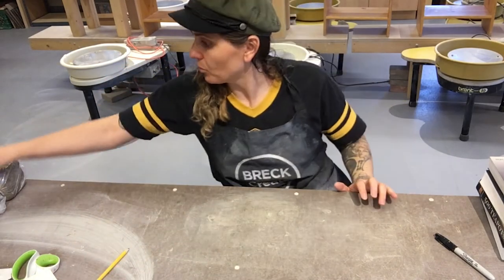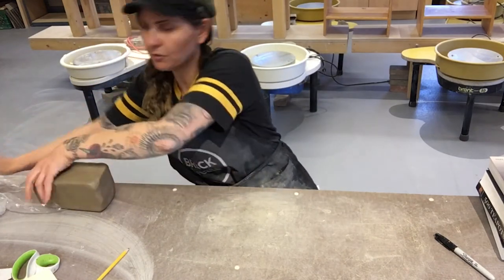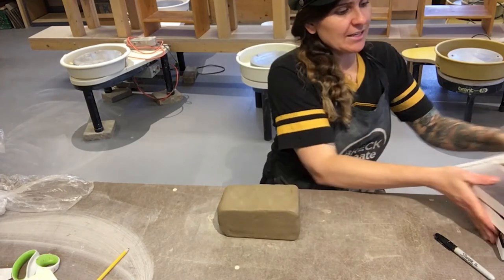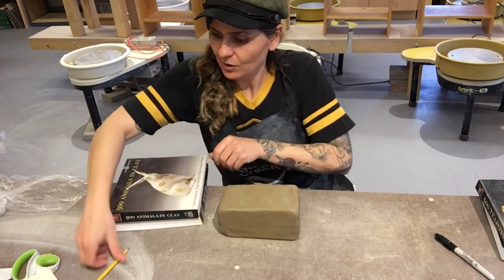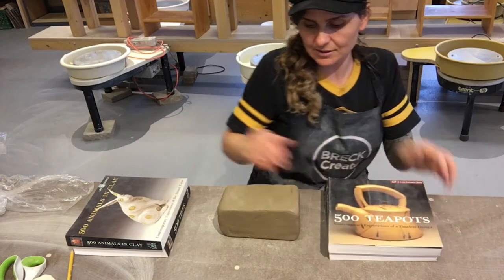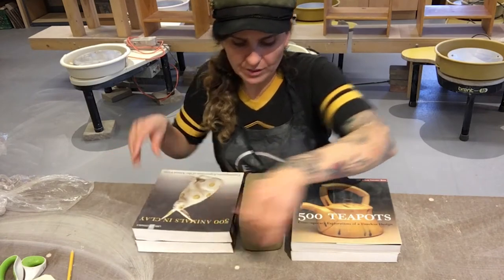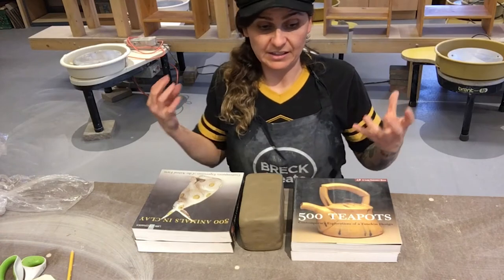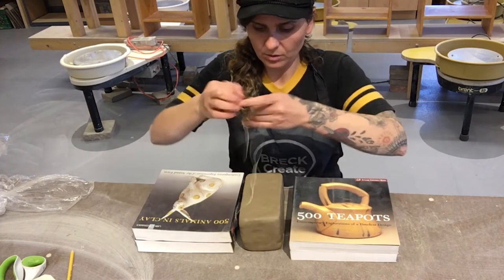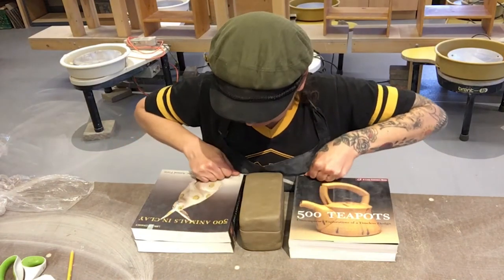Now I'm going to pull my five-pound square of clay, which I purchased through Brett Create dot org. I'm gonna take my books and set them side by side, and this is going to help me cut a straight line through the clay so I don't have any inconsistency or a wobbly piece — it'll be easier to roll out since it'll be a little bit equal. Take that string and run it across the top of those books.